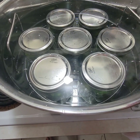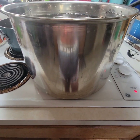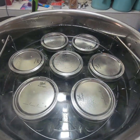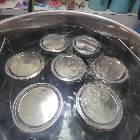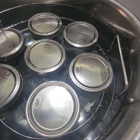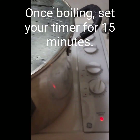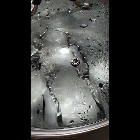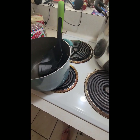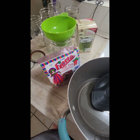I've got all seven quarts in the water bath canner with about an inch of water over the top. I love this canner — I'll post it in the description. I'm going to add a good splash of vinegar in here because I have hard water and it will cause my jars to look cloudy. Now I'm going to move it back. My mom is here with me and she's going to help me do our spicy dill pickles next.